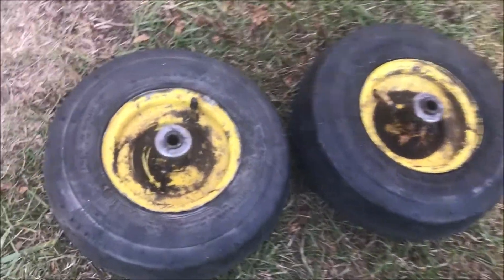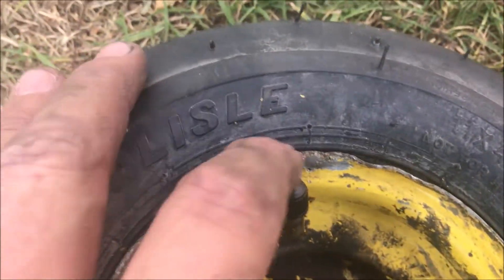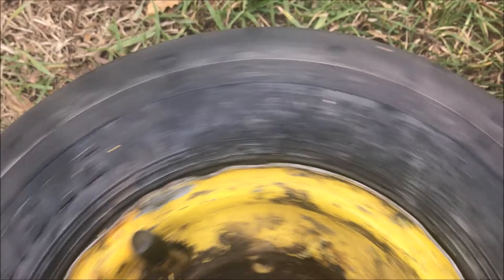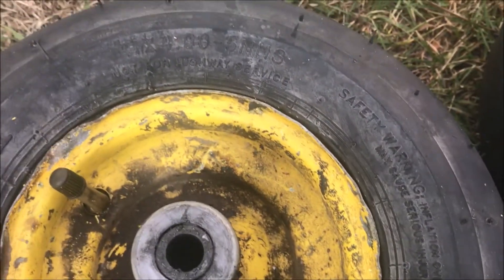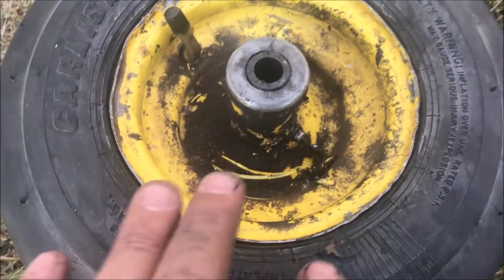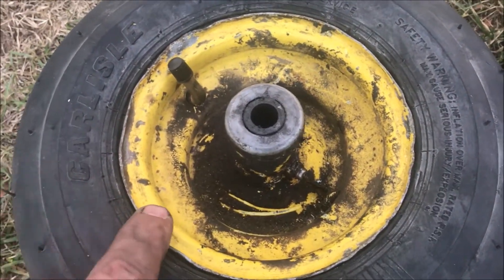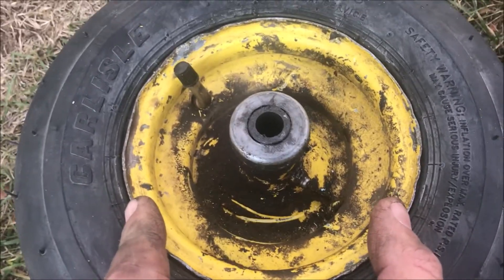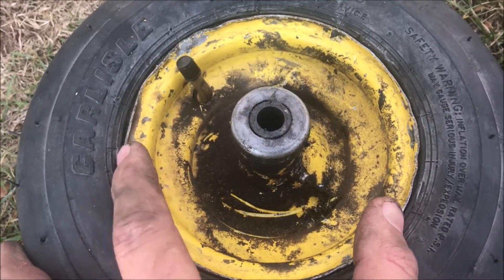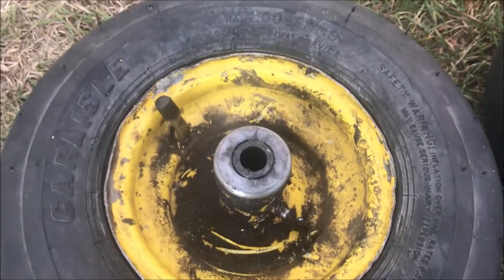I have the new inner tubes and tires installed. You can see the damage I did with the Harbor Freight tire spoons — I'm certainly not an expert. I went through with Dawn dishwashing liquid and lubed up the surface before I started. Then as I was working my way around, I took a little vise grip and put it on two points, and as I took a bite over here, I'd move the vise grip, keeping it moving around until I got that last edge over.